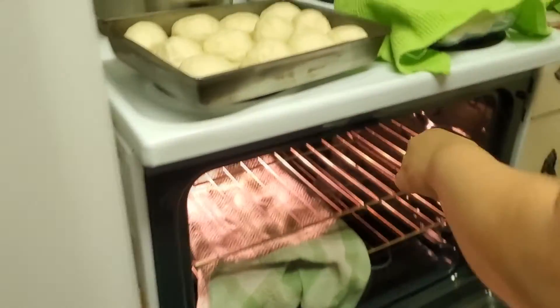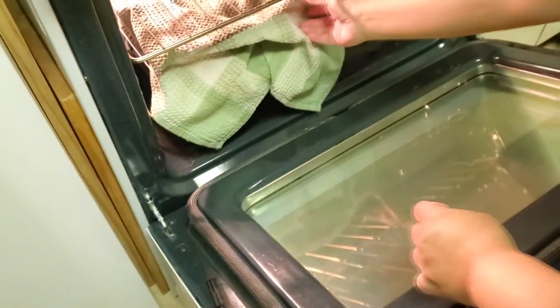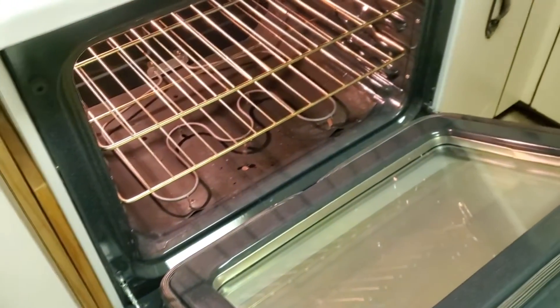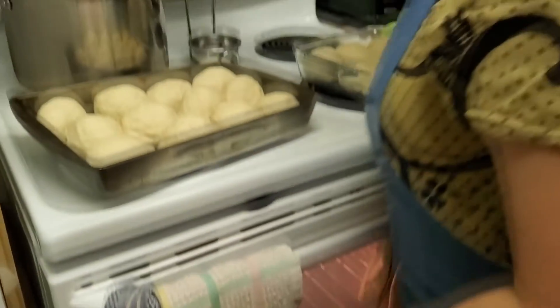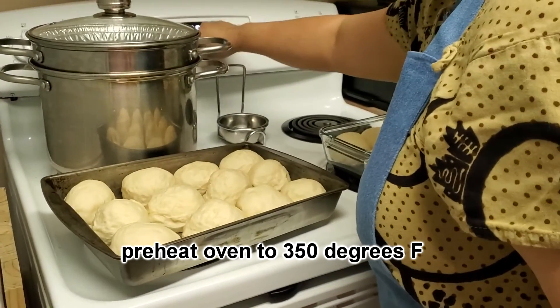Done rising? Yup. And now I guess you're going to want to preheat the oven after you let them rise. I'll put the oven to 350 degrees.